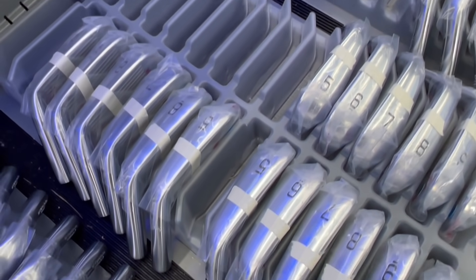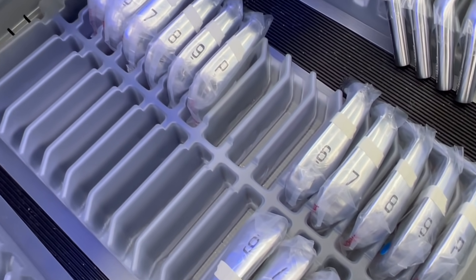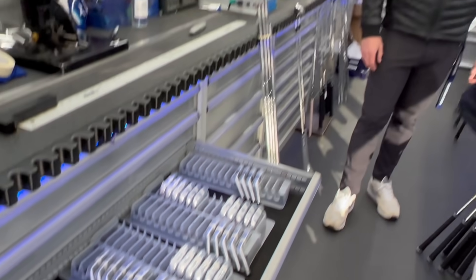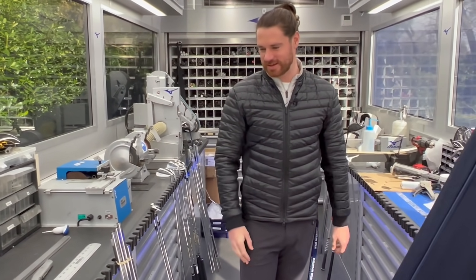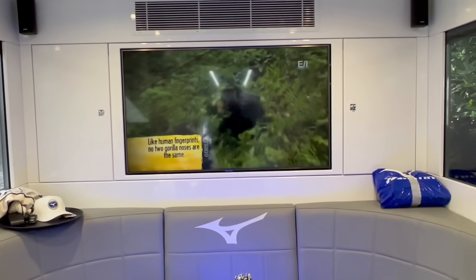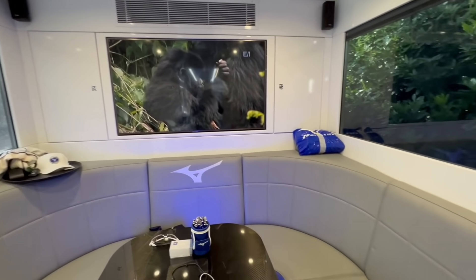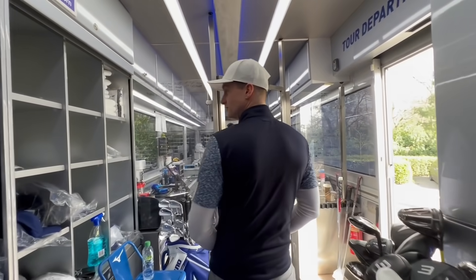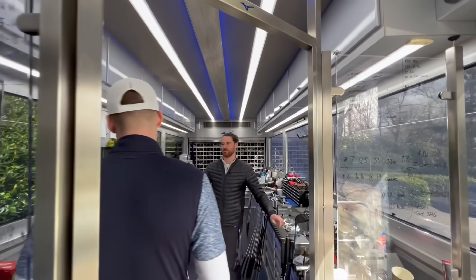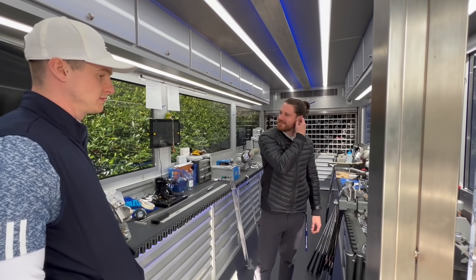Everything starts in component form because we're so precise in what we do and all the different orders come through slightly different. All the heads, shafts, and grips start in component form and then it's down to us to stick them together and get them into current spec. And then you've got the most important room — the lounge area — where we try to have a bit of downtime. The trucks themselves double up as hospitality units, so we usually have lots of people in here.